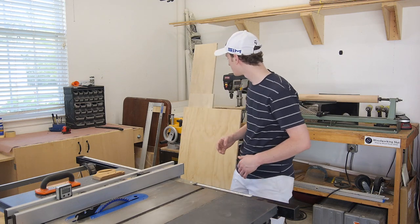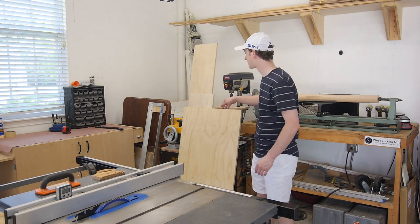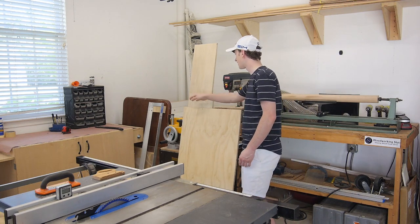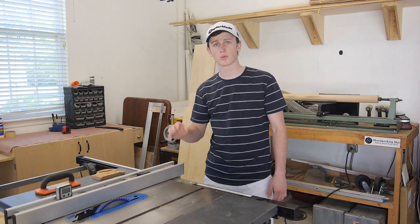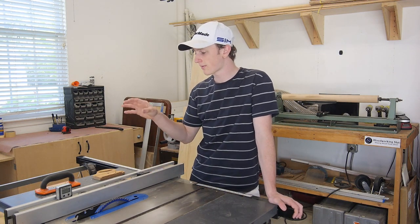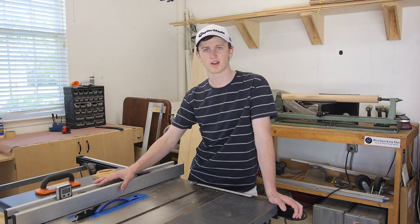To get started on this project I'm going to be using some scrap 3 quarter inch plywood that I have laying around my shop. I got a 2 foot by 4 foot sheet and then a couple pieces that are about a foot wide. This should be plenty for 4 boards that I'm going to make, so I'm going to start by ripping all my pieces down to 2 and 3 quarters of an inch wide over on my table saw.